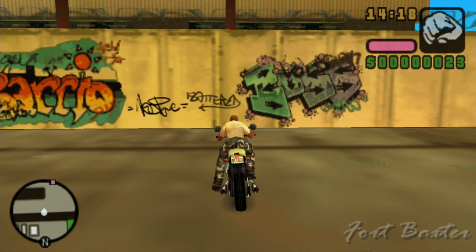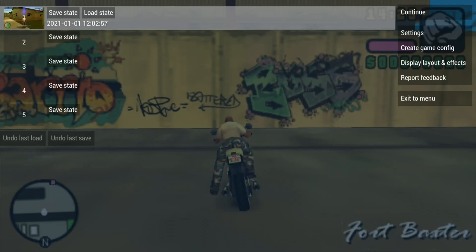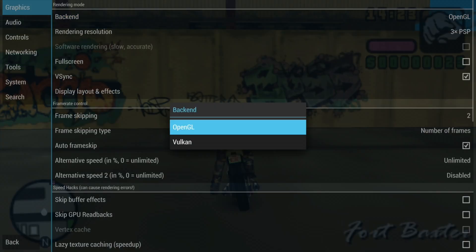The graffiti is a bit pixelated. If I press the Stadia button and A, that takes me back to the normal menu. I did have an option to select Vulkan, but if you select Vulkan it doesn't work — so Vulkan isn't supported in this build.